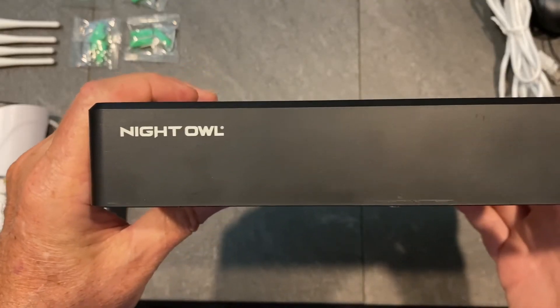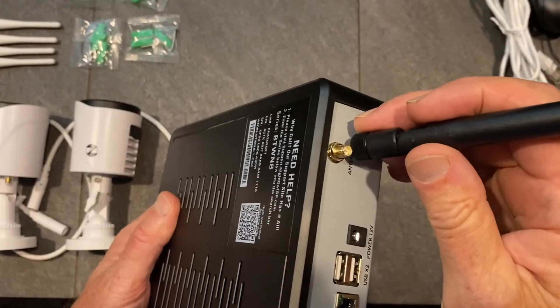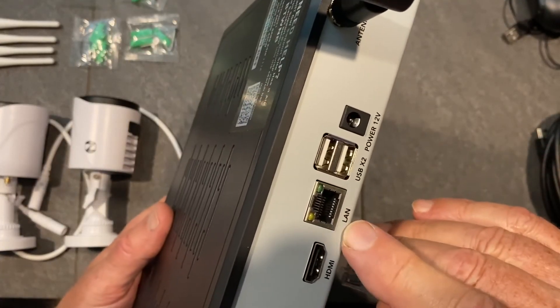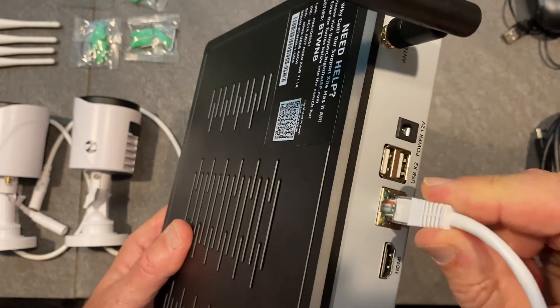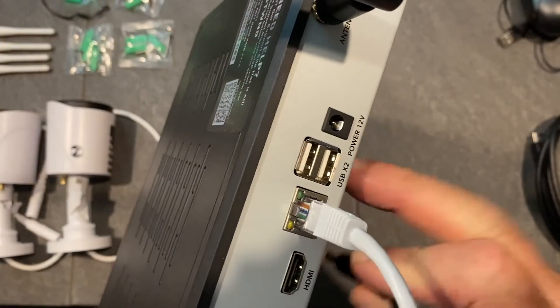First, let's hook up the hardware before you power anything up. Connect the two NVR antennas on the back of the recorder. Connect the NVR to your internet using the provided Ethernet cable. The cable plugs into the LAN port; the other end hooks up to your home network access point or router. Then plug the NVR power adapter into the recorder.